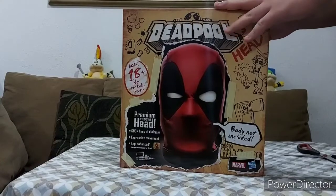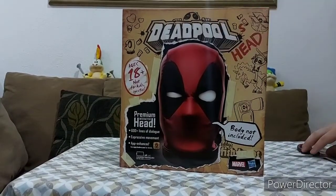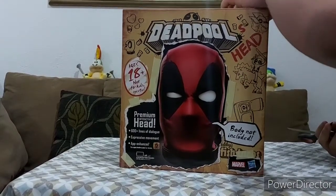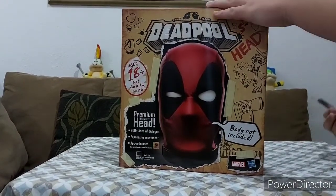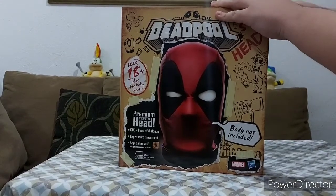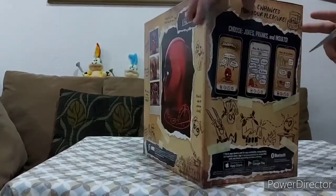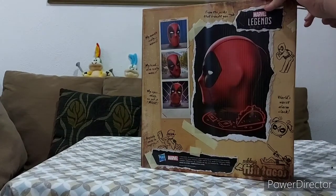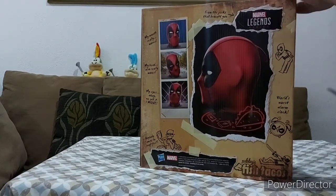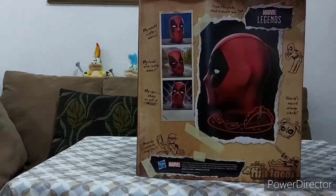Now the problem is how am I going to open this. There's tape, so I'm going to try to carefully peel this. Oh no, there's tape here too — oh god, that's going to be the problem. Okay let's do this. There's the first side.